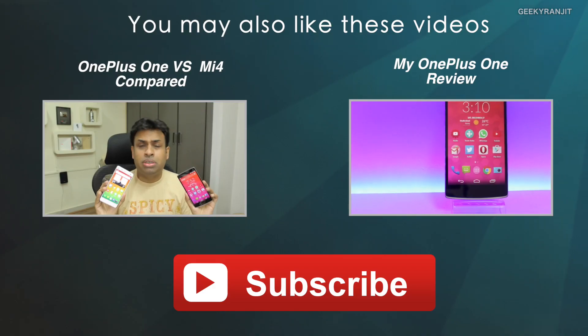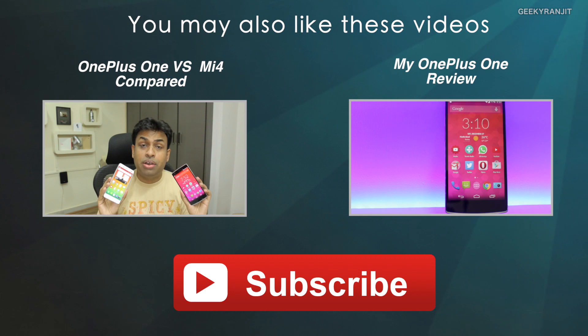If you have any other thoughts about the OnePlus 2, do share them in the YouTube comment section. That's it for now — thank you for watching, this is Ranjit, and I hope to see you in my next video.